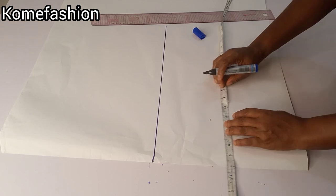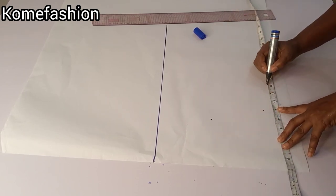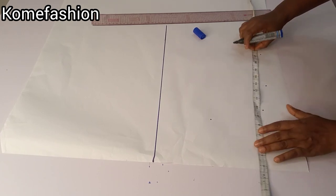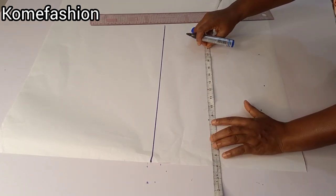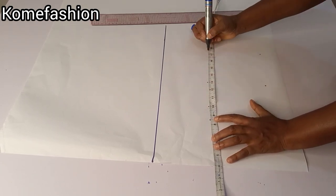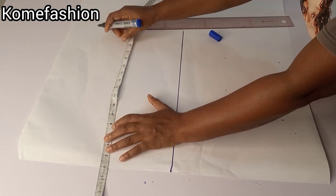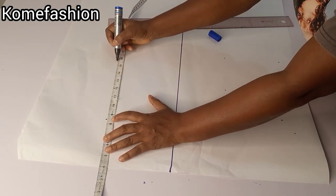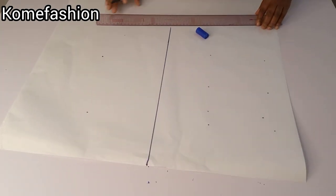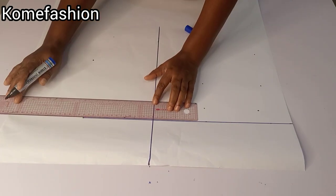After marking the chest line measurements, I went ahead to take my nipple point measurements, then I went ahead to mark my underbust and my waistline. Because it's carrying a side, the waistline for the front and back is not equal — for the front it is two inches longer than the back. For the back I will mark 8.5 inches downward for the chest line and 15.5 for the waistline, but for the front waistline we have 17.5.